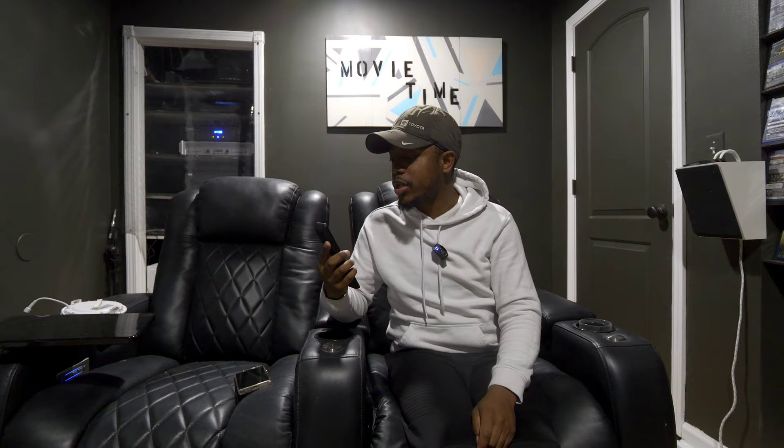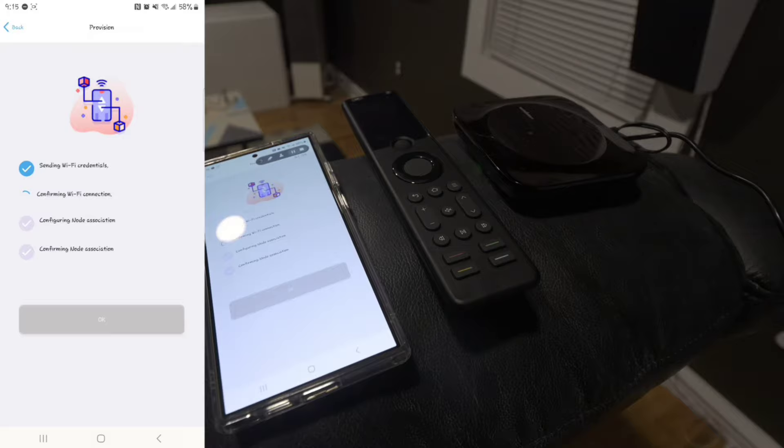It charges via USB Type-C like everything else nowadays. Luckily in my seats I have two USB ports so I can just plug it in and leave it there if it ever dies. Speaking of battery life — I've charged it once, fully, when I did the initial review. Right now it's probably at 80 to 90 percent charge after four weeks, so battery life is really good.